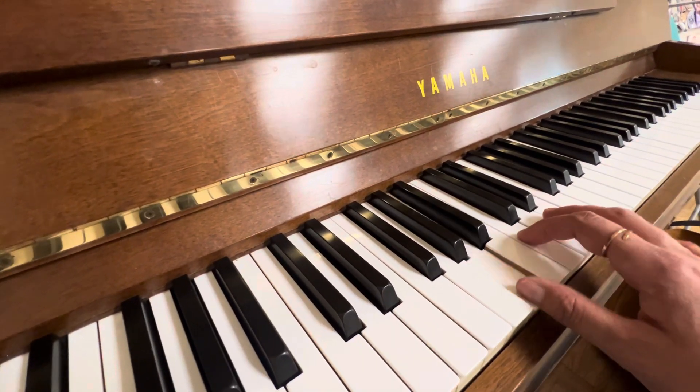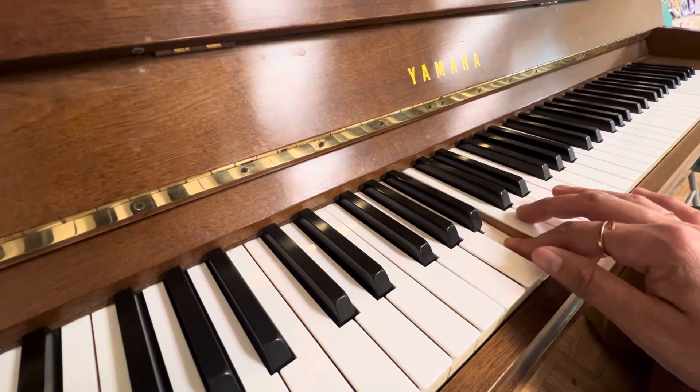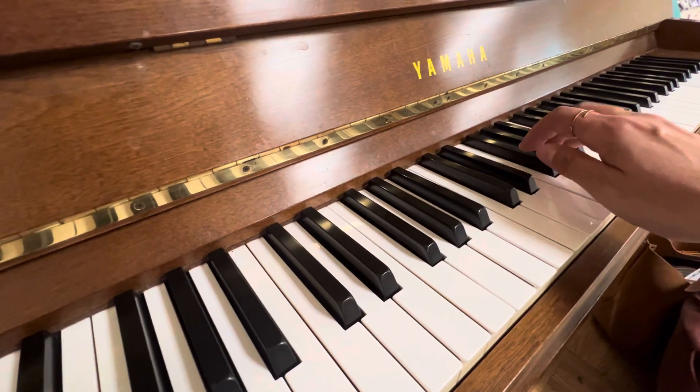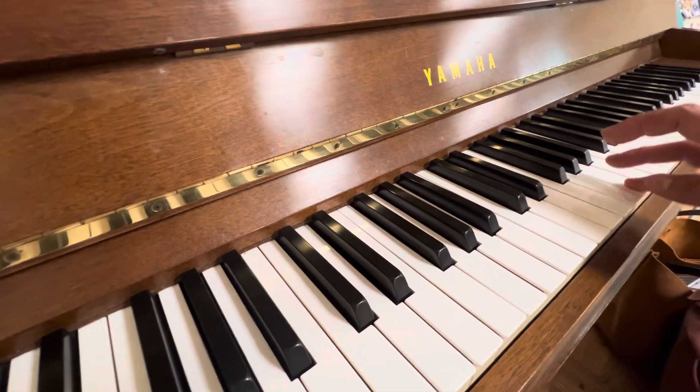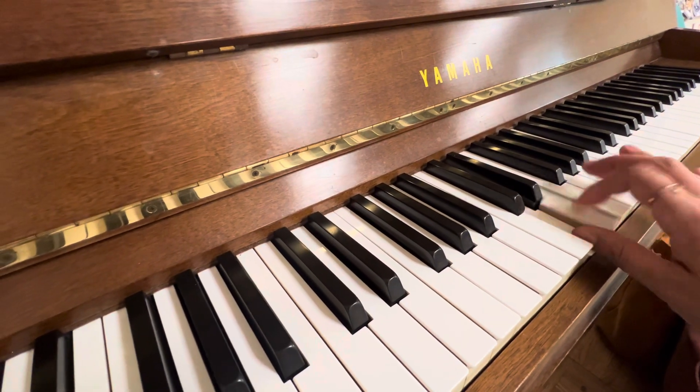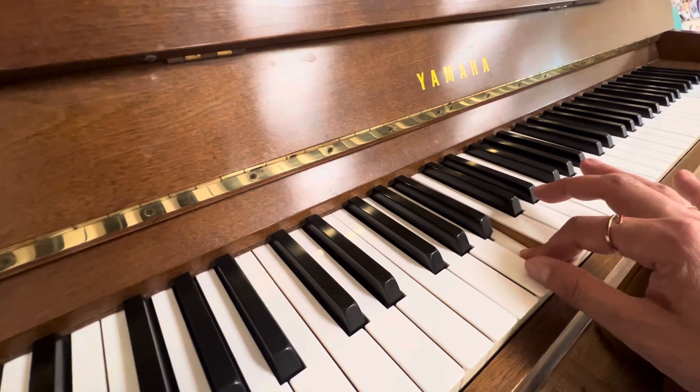I played a wrong note. Let's do the minor one more time. Ready? Do, te, la, sol, la, sol, la, sol, fa, mi, re, do. Thank you.